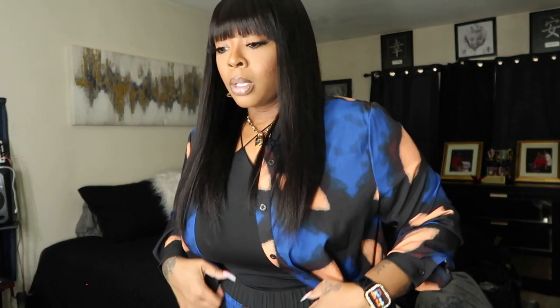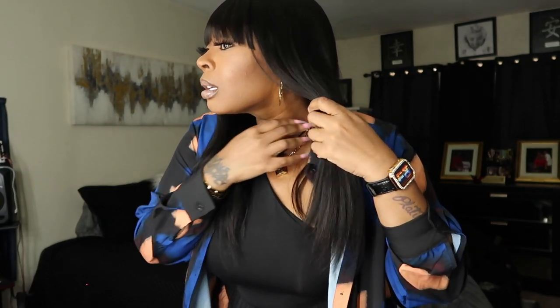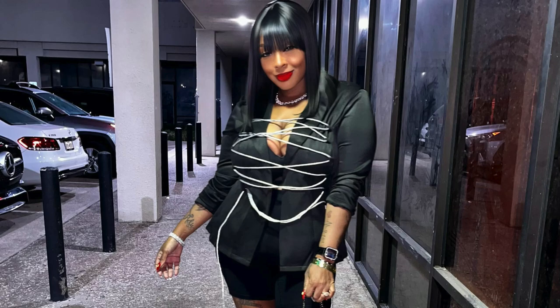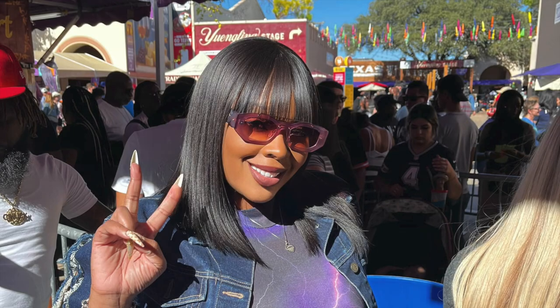Hey guys, Sneaky here and I am back with another gorgeous wig — gorgeous as in the company and the look. I have this long 18-inch bang wig. I've reviewed for Gorgeous Wigs before and I absolutely love the wig they previously sent me. It almost looked just like this wig, except it was just a bob. I wore that bob over and over and over because you really can just throw it on and go.